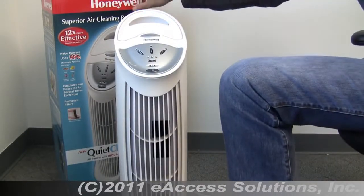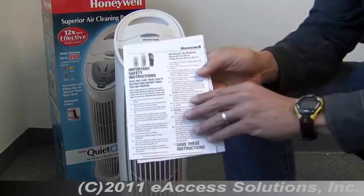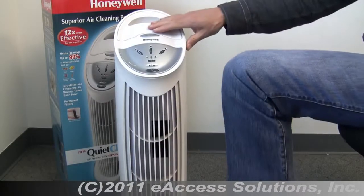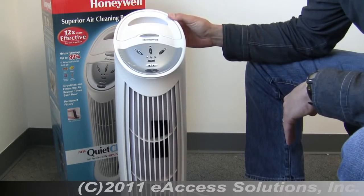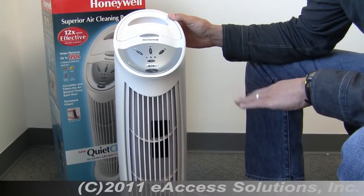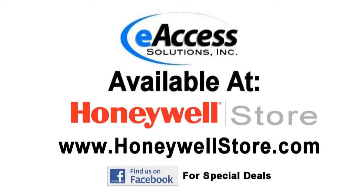What you get in the box is the air purifier, the instruction guide and owner's manual. This unit also comes with a five-year warranty. This has been a quick video overview of the Honeywell HFD110 QuietClean Tower Air Purifier. For more information and to purchase this product, please visit www.honeywellstore.com.